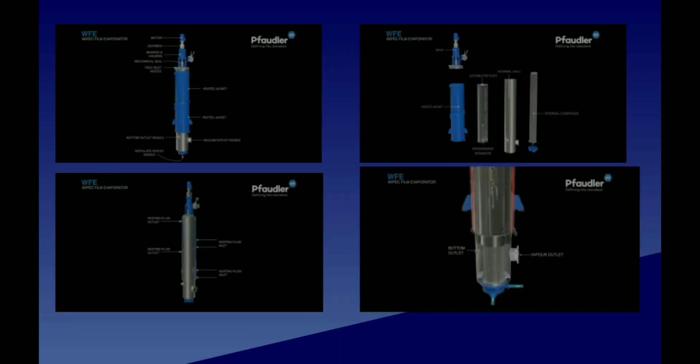Now let's see the working of a Wiped Film Evaporator. First, feed passes through the feed inlet nozzle and goes to the distributor plates where it is spread evenly. The heat jacket is activated by sending thermal fluid, which contacts the heat and converts the feed into vapor. That vapor goes inside where we have placed an internal condenser. The condenser is activated by passing cooling water through the inlet, which converts the vapor to a liquid.